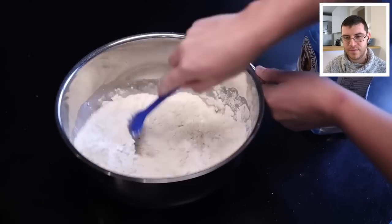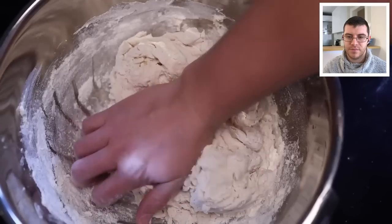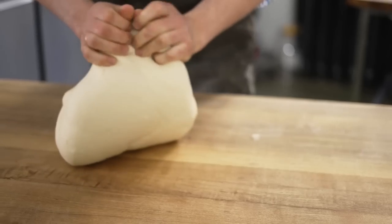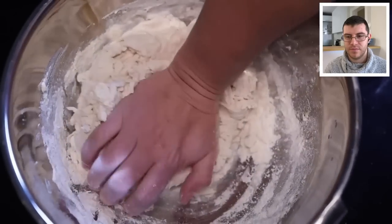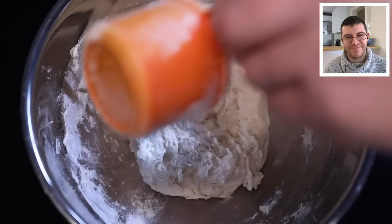Adam brings the dough together with a spatula, then kneads by hand in the bowl. He notes that a wide bowl keeps the mess contained, though you can also knead on the table. When the dough gets too sticky to work with, he sprinkles on a little more flour — as little as possible — since he prefers a wetter dough.